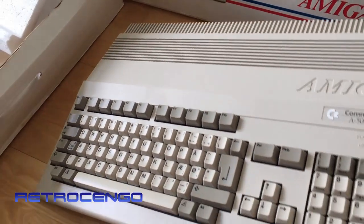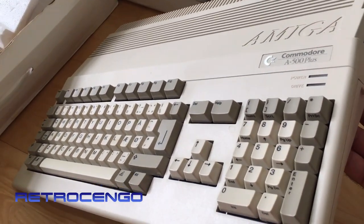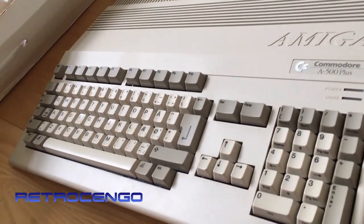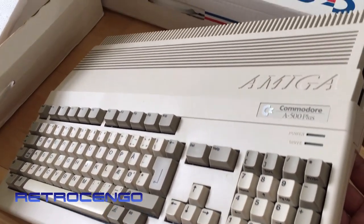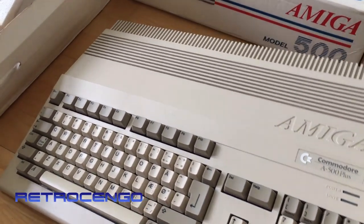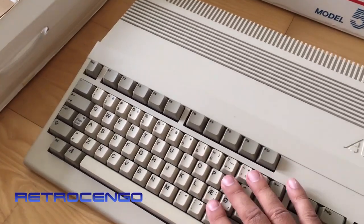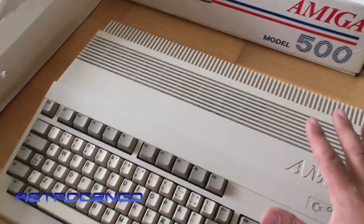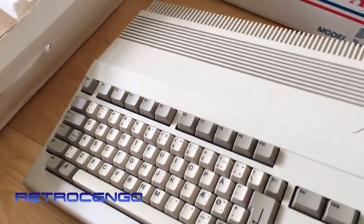It's unboxed and I have actually another Amiga 500 Plus. From the pictures this one looked really, really nice. It looks a little yellowed on camera but in real life it actually looks really nice. Of course it has to be cleaned, but I really like what I see.